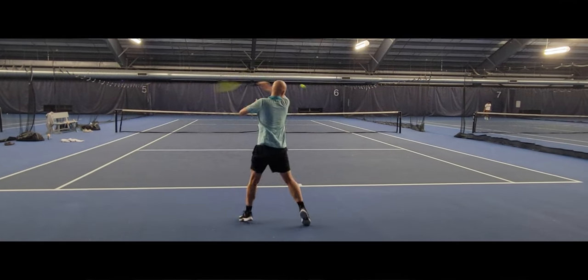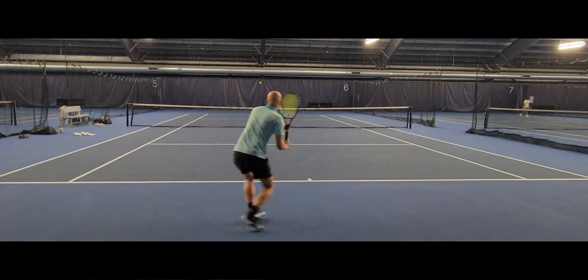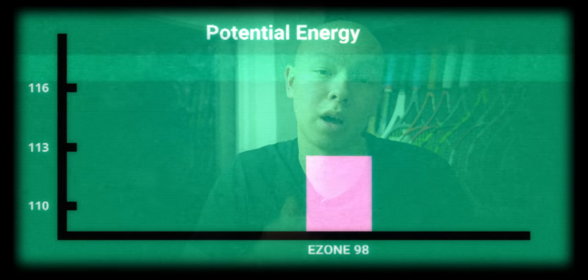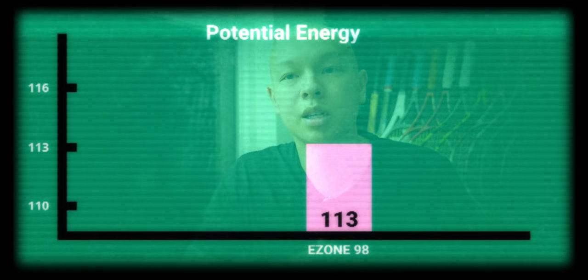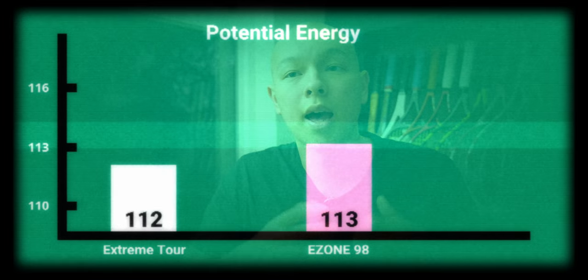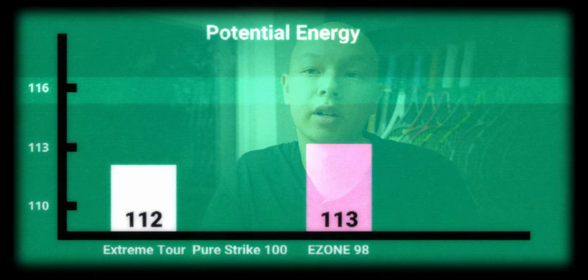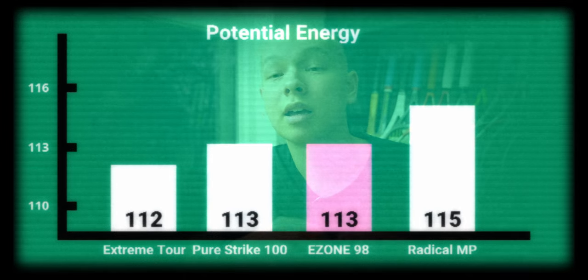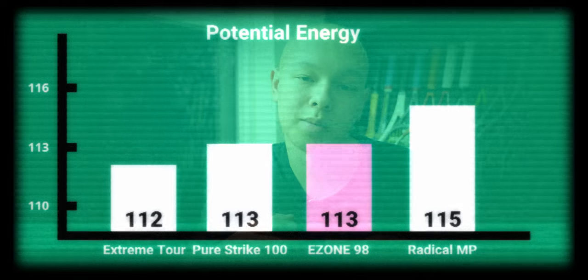That medium stiffness usually leads to decent energy return just from the frame. You'll also see this with the elliptical, more oval-shaped shafts present in the EZO 98 line. I would have definitely liked a little bit more put-away power for my game, but given the target demographic, that 318 swing weight hits the mark, and I wouldn't ask them to sacrifice maneuverability. That brings the potential energy score to 113. For comparison: the Head Extreme Tour sits at 112, the PureStrike 100 at 113, the Radical MP at 115, and the previous version EZO 98 also comes in at 115.